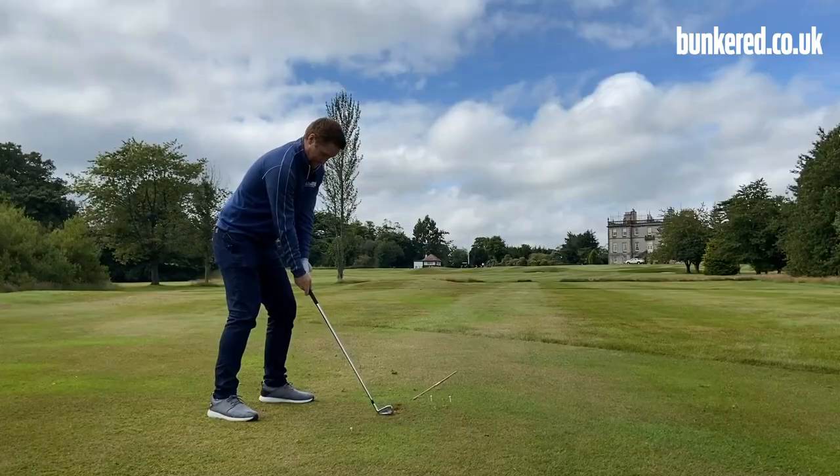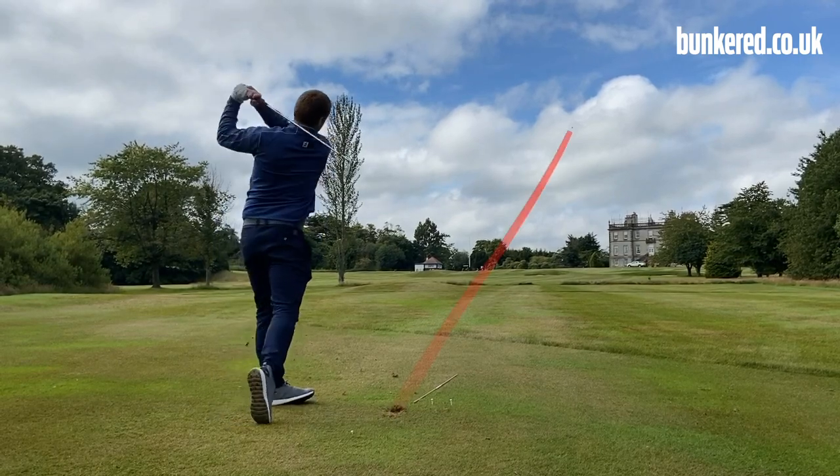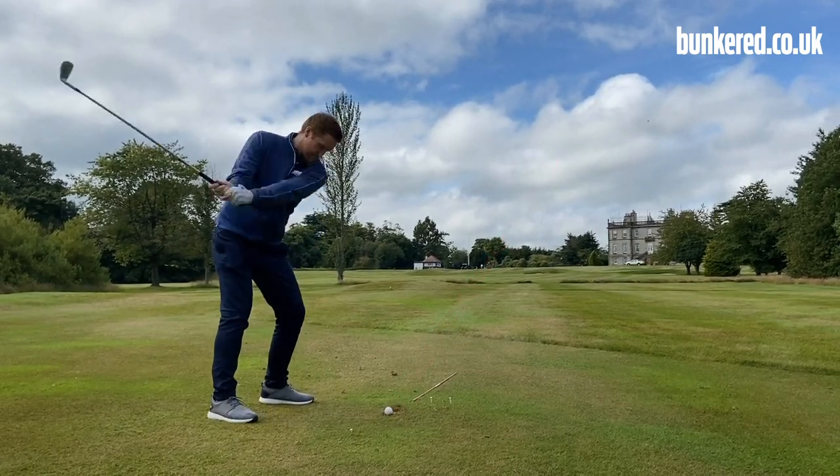Today we're looking at the draw shot — how to move the ball from right to left. We'll go down on the range, I'll give you the information that you need to hit that shot, and I can also give you a drill that you can use when you're practicing, and you'll be drawing the ball in no time.